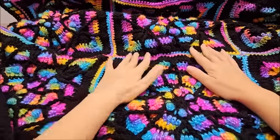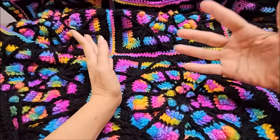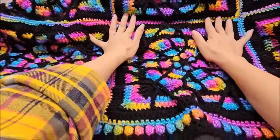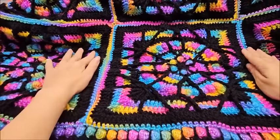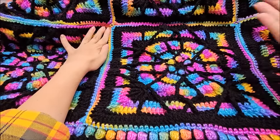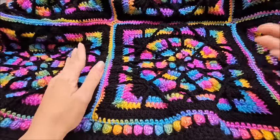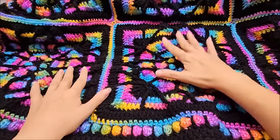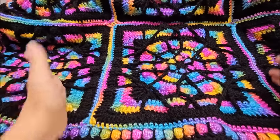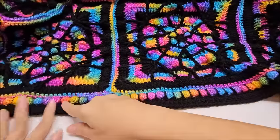Hello everybody, this is Crystal, welcome to my channel. Today I'm showing you how to make the blanket you've seen in the picture. If you follow my channel closely, you'll know I already have a tutorial for this stained glass granny square. I'm not going to redo that tutorial since it's very long, but I'll link it in the description box so you can follow that and then come back here.